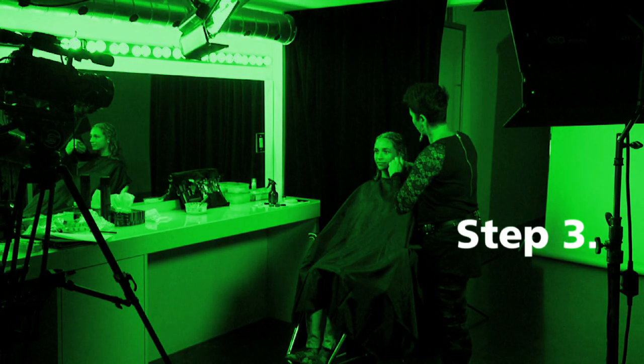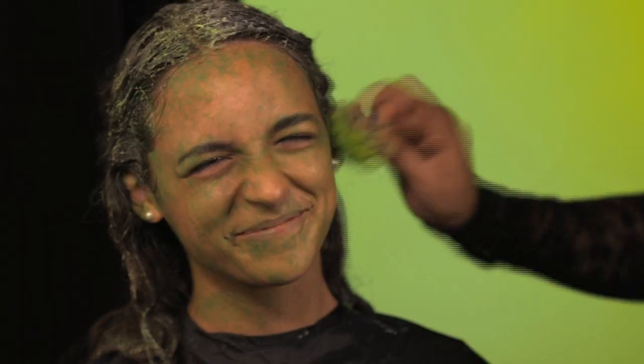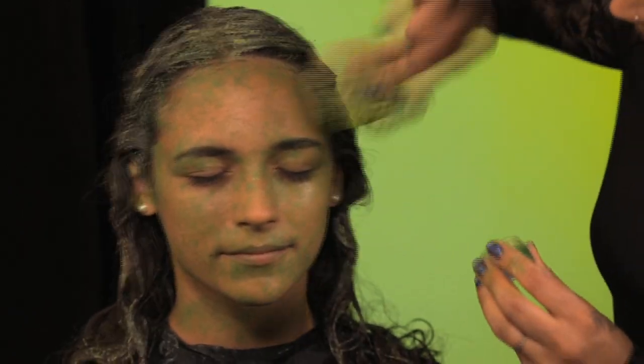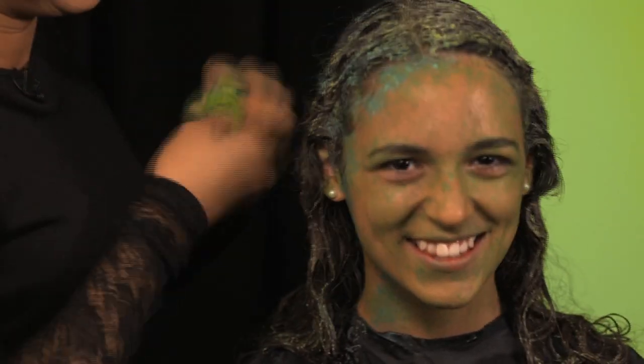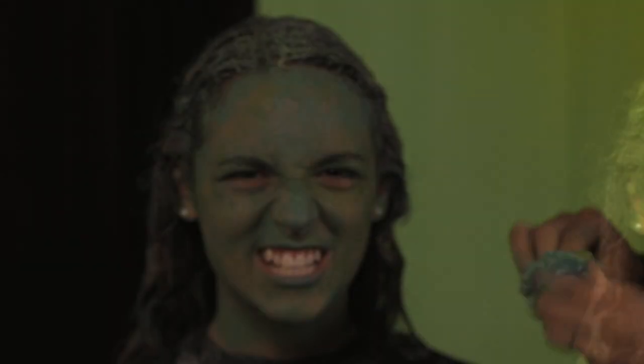Step 3. Using the same spotty sponge technique, tap lime green face paint around those areas in random patterns — it's okay to overlap the paint here. Step 4. Time for the sponge technique again. This time, tap on blue-green face paint or makeup to all the same areas. This mix of green colours will add depth to your statue. Warning, your face might crust up just a little bit.